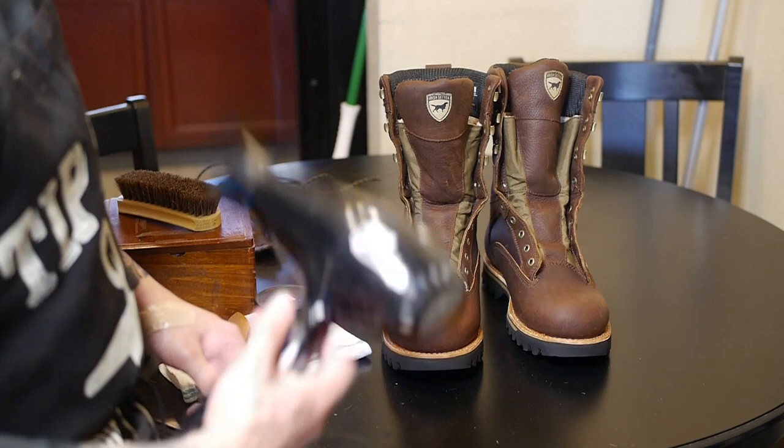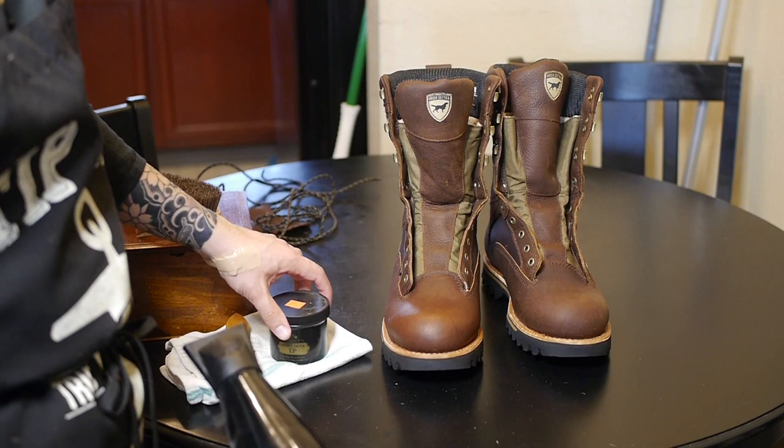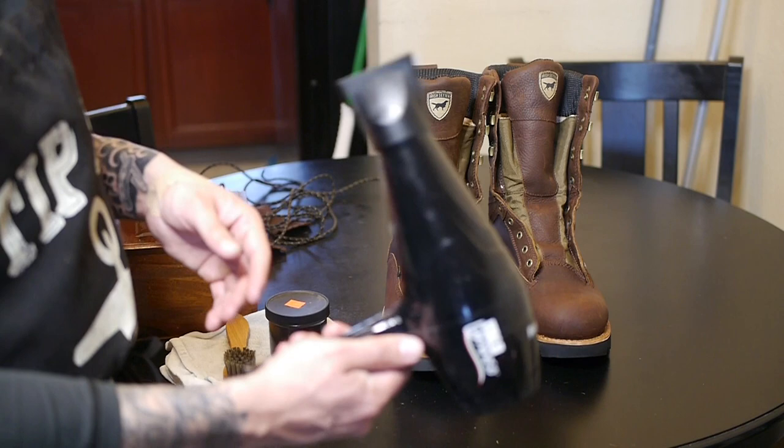Now that we've got these boots nice and clean and ready to go, the next thing I like to do is heat up the boot to open up the pores in the leather so that it can absorb the conditioner. You've got to remember leather is skin just like yours — it has pores that open up with heat and close down when they're cold. You can use a blow dryer or set them out in the sun for a couple of hours.